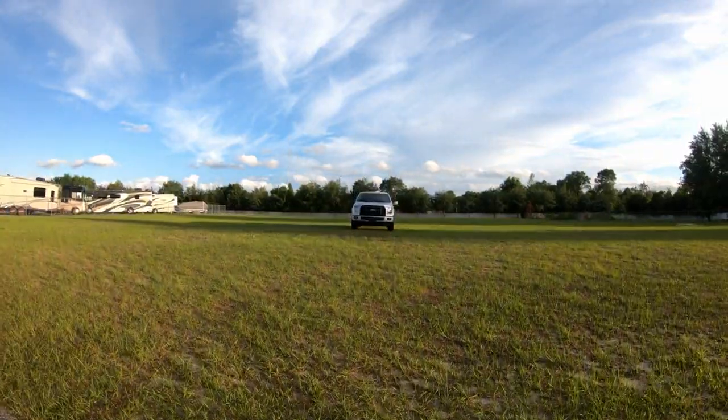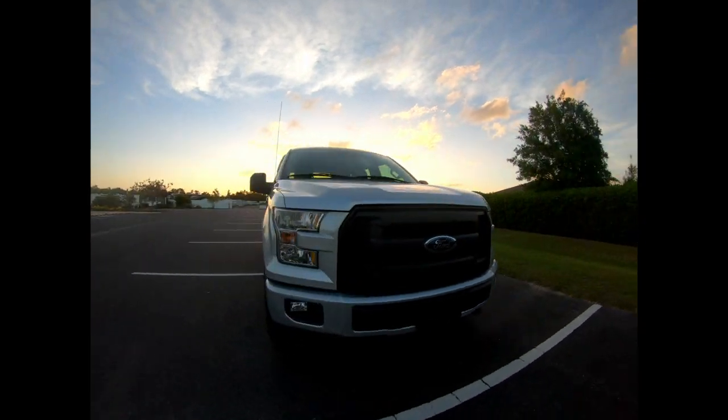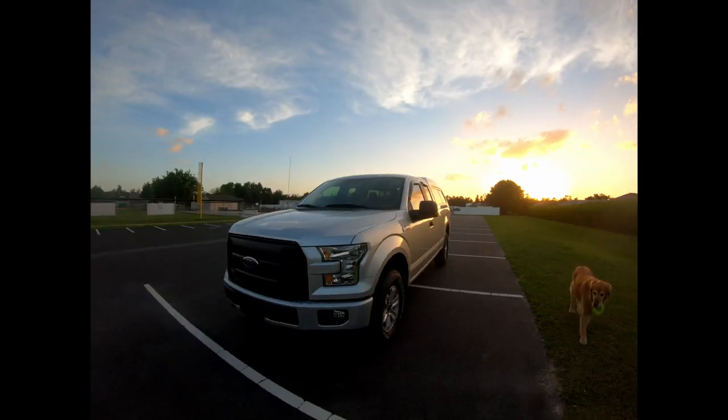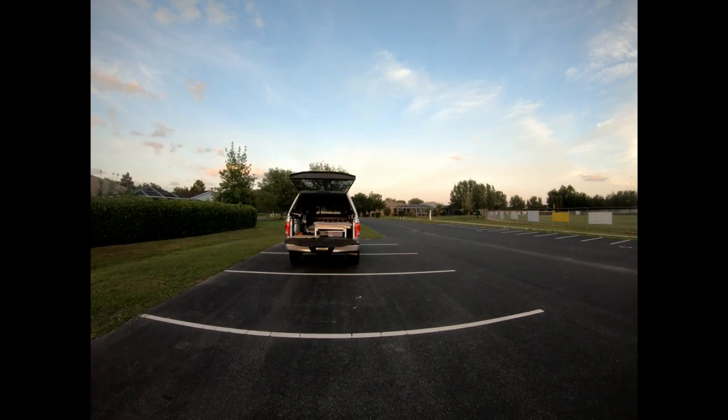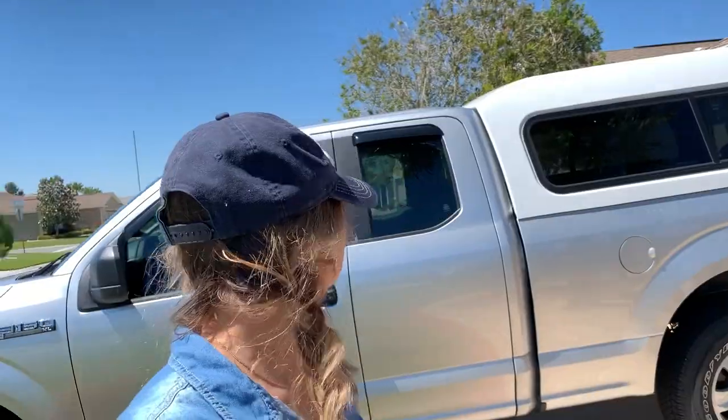Welcome to my house! My beautiful 2016 F-150 4x4 with 10,000 pounds of towing power. I affectionately named this rig Truckee. I realize now, saying that out loud, how lame Truckee sounds — but it was stuck, so Truckee it is.